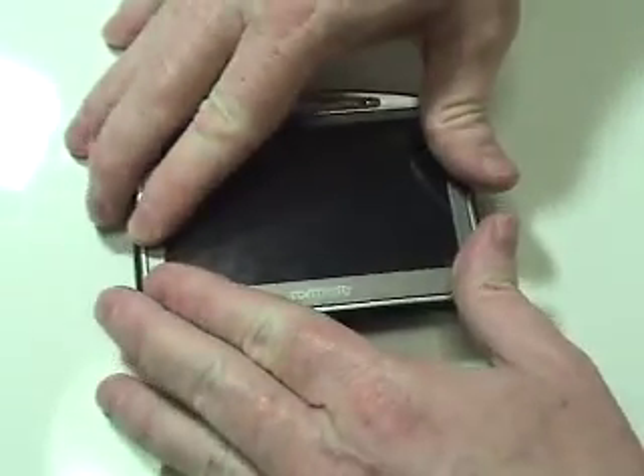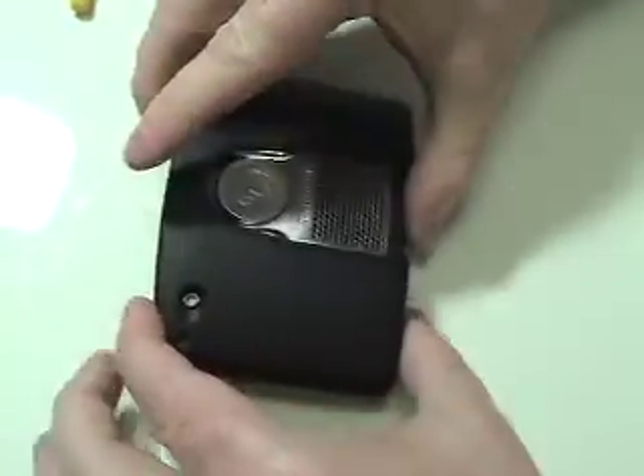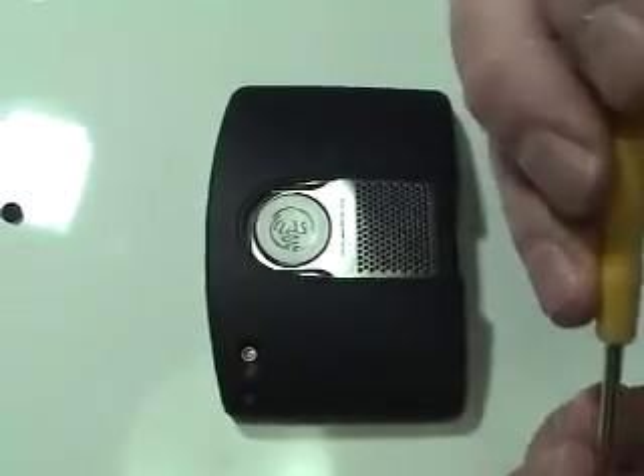Gently snap the TomTom shut. Replace the two screws and rubber cap.